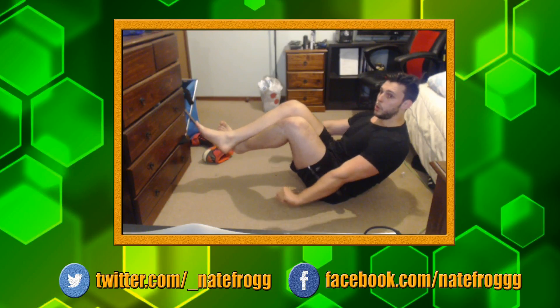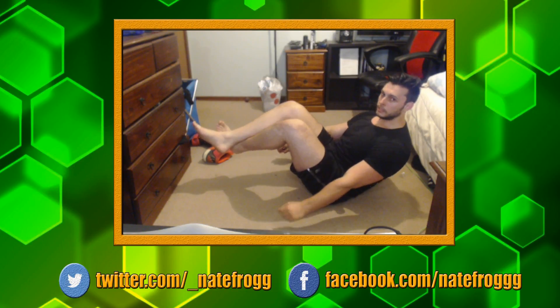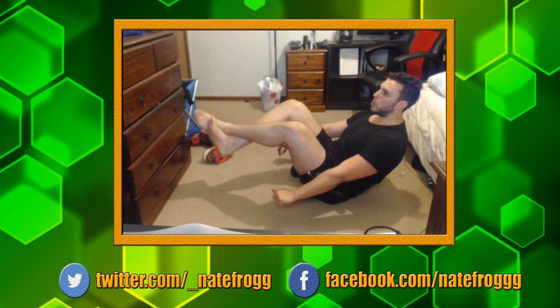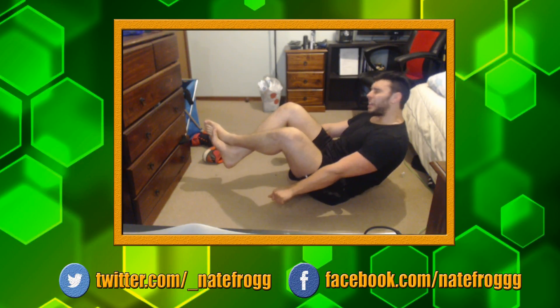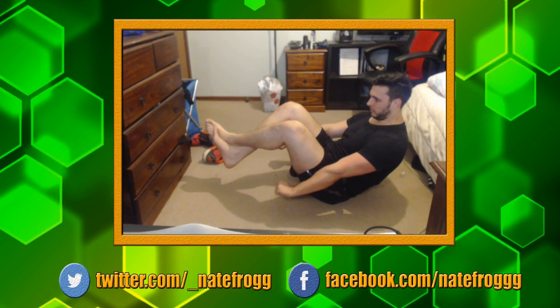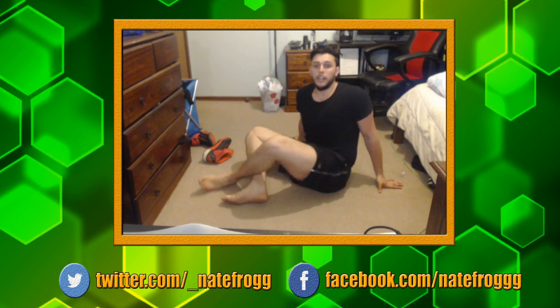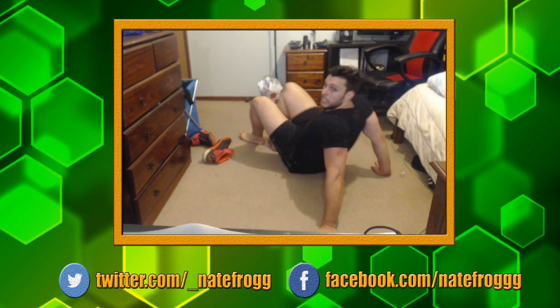Crunch hold. I'm going to go quiet for a bit — just focusing because I don't want to give up.